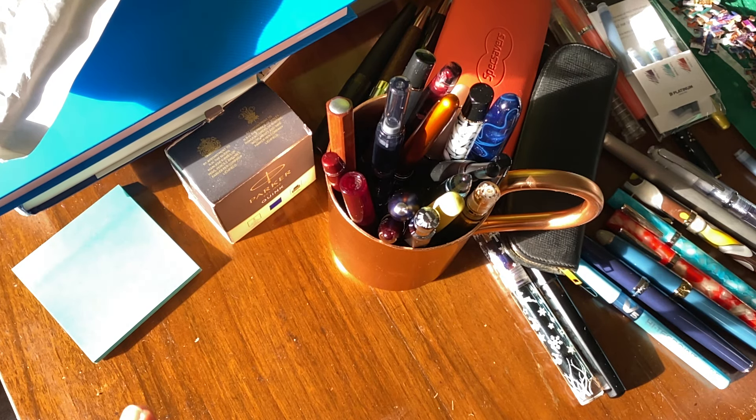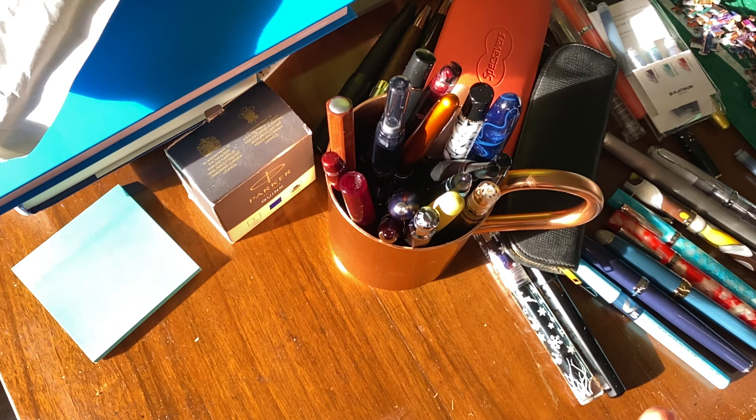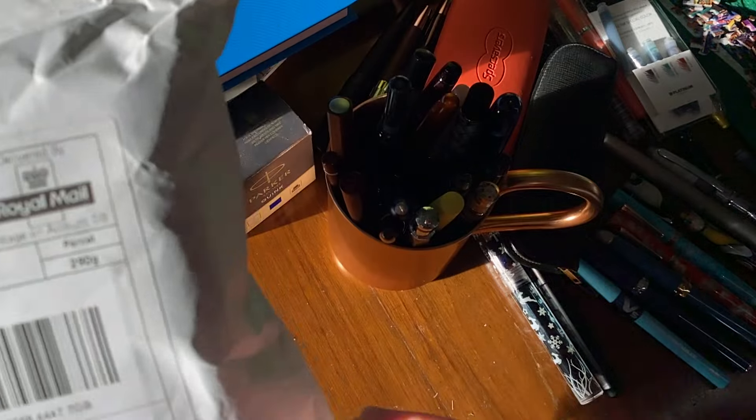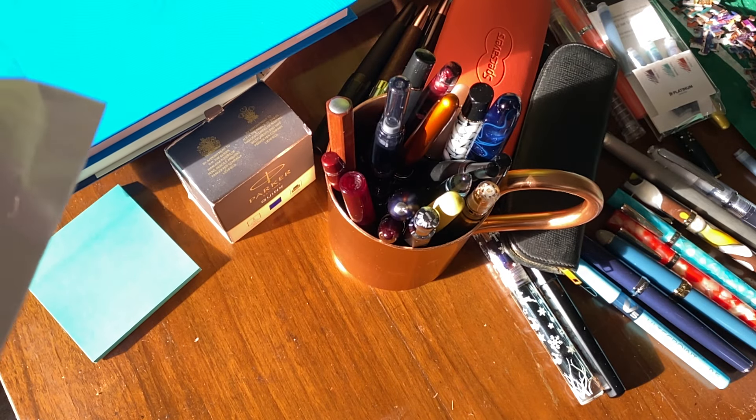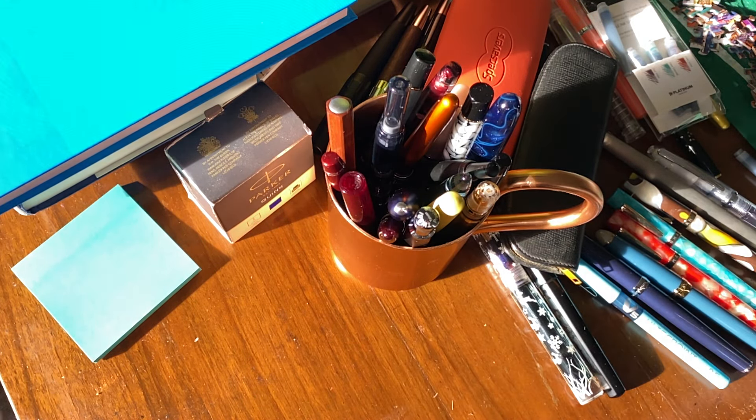Hello, Rob from Fountain Pen Journey with a pen mail video featuring two special edition fountain pens from 2020 — the 2020 special edition Lamy All-Star in gold and the Conklin Endura Abalone.